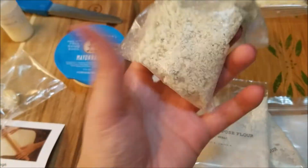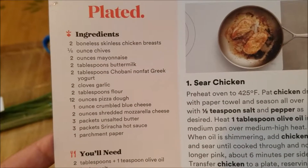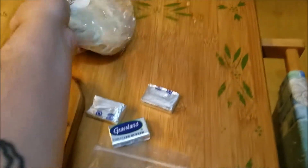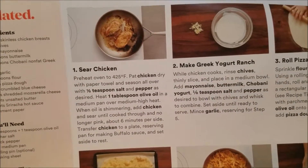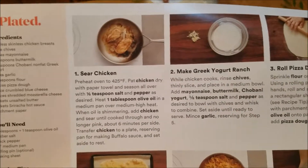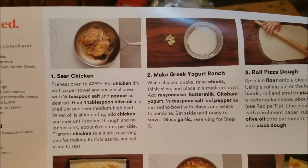They sent us this blend of blue cheese and mozzarella cheese — that makes sense. Some butter packets and of course the dough. I have preheated the oven to 425. I'm patting the chicken dry and seasoning it with salt and pepper. I'm going to get the pan up to medium-high heat with some olive oil and cook the chicken six minutes on each side, then transfer it to a plate so it can rest while I make the Greek yogurt ranch.